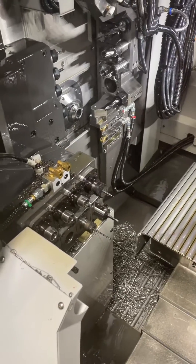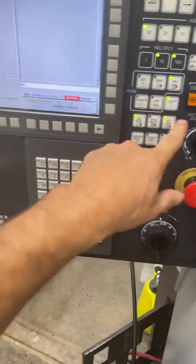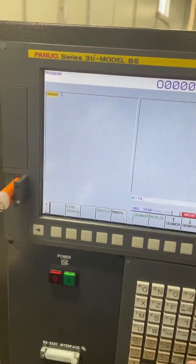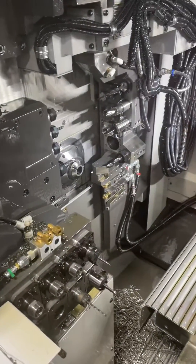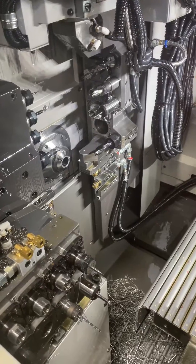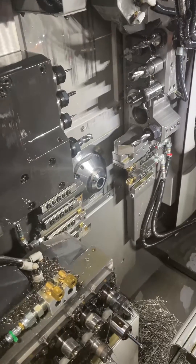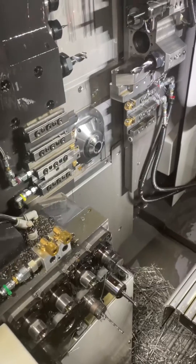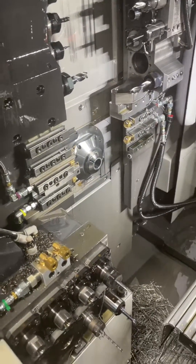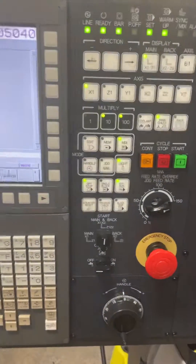But if you go into dry run and go back to tool 9 at 100% feed rate, look at how slow it is — you can barely tell it's moving. And you can go all the way up to 150%. That gives you control over the speed of the machine when you're setting tools. So that's what dry run is for, along with handle mode.